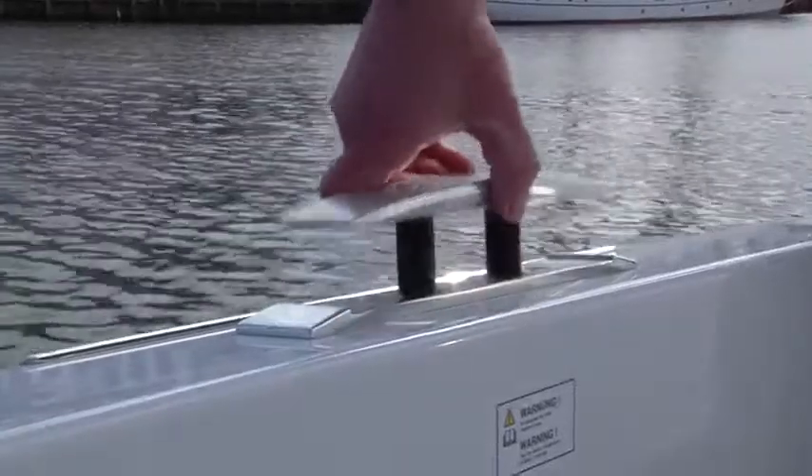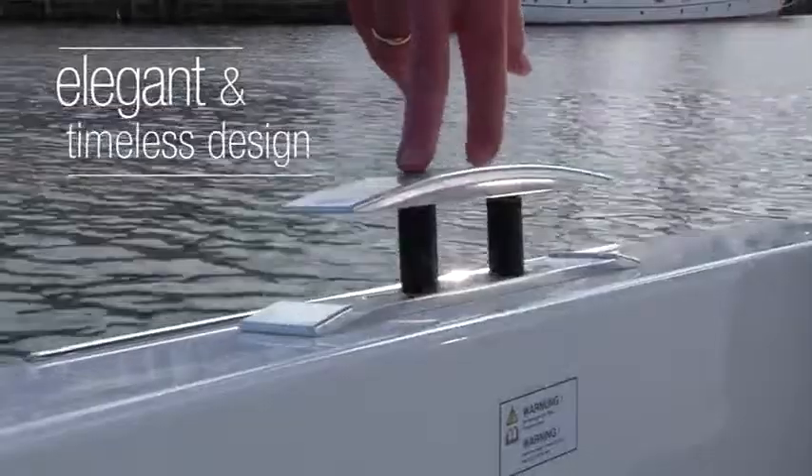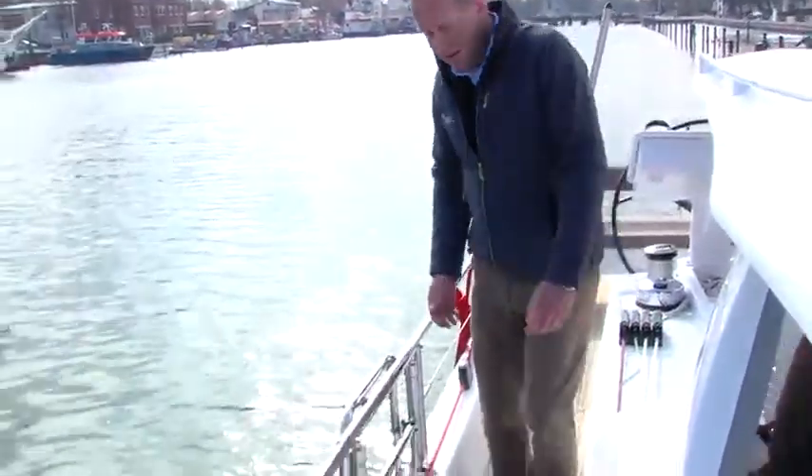The boat is equipped with four cleats on each side — two on the bow, four spring cleats, and two aft — and they nicely move in and out. The fixed railing has an opening on both sides integrated with a ladder to step down to the water or dinghy.